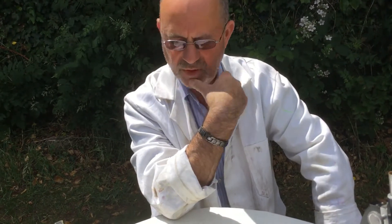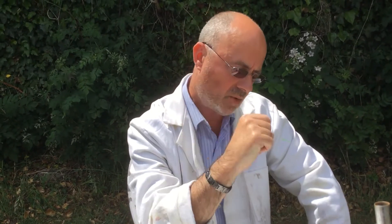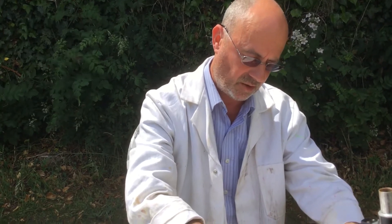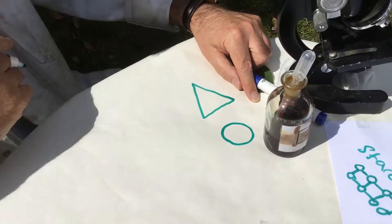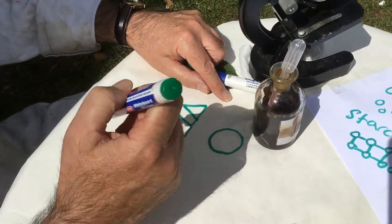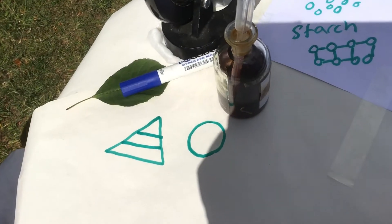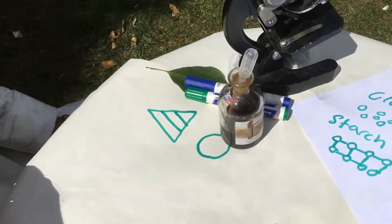Some foods don't contain starch but we still need them in our diets — the balanced diet. There's something called a food triangle, which you sometimes see as a triangle and sometimes as a plate. At the top you've got the foods we should eat less of, and at the bottom the foods we eat the most of. I'll put that onto the classroom for you to have a look, and that's the task I want you to do today — I want you to do your own.